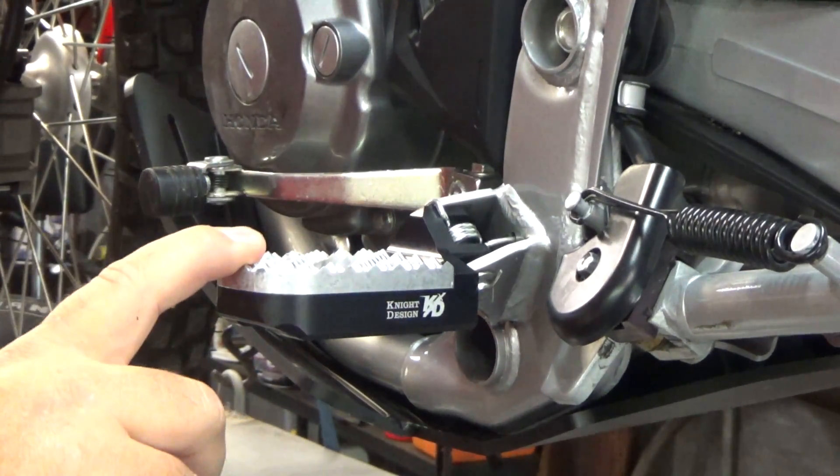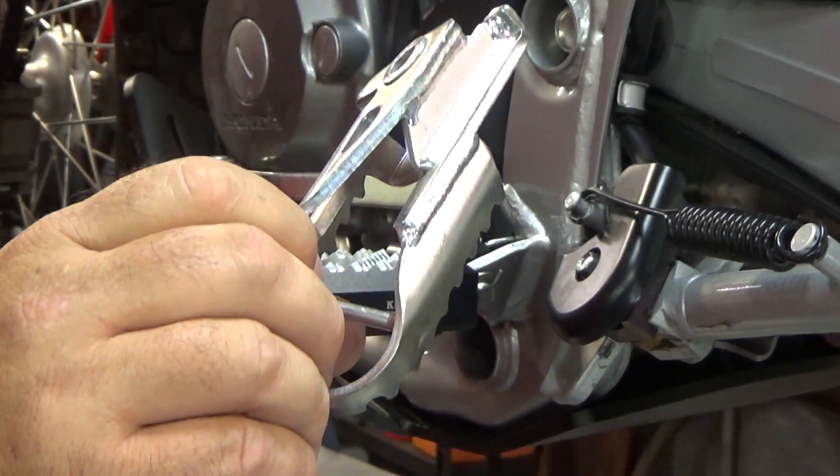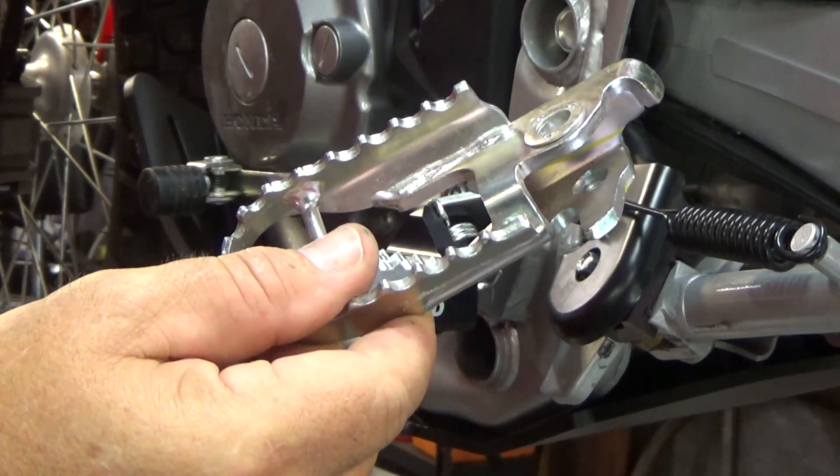Nice. I'll put the other side on. Take these stock ones and put them back — you never know, might decide to sell the bike and get an Africa Twin or something.